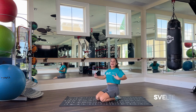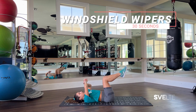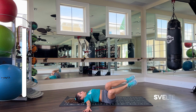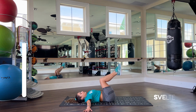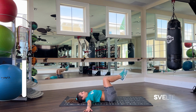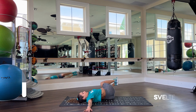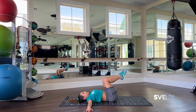Come on out of that tabletop, shake it out, and turning on our back for windshield wipers. 30 seconds on the clock and begin. Three, two, one — very good.